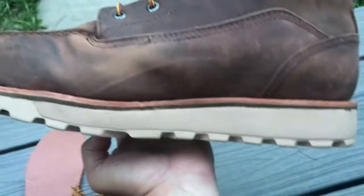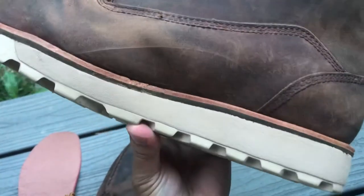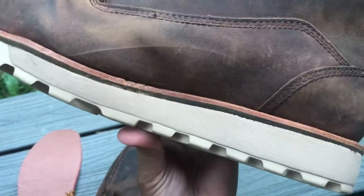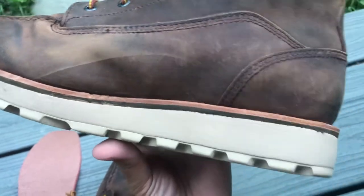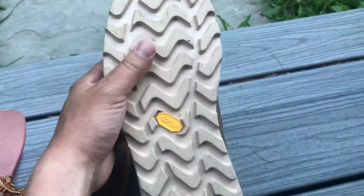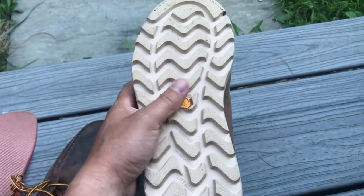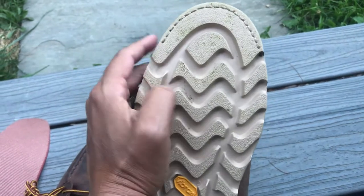Pretty thick sole. Walking on rebar and steel, you step on it with the middle of your boot to get your balance, so this added sole is hopefully going to help with my foot pain. I like the tread — it's not too tight together where it's going to pick up everything and be clunking mud everywhere all over the job site if I happen to go from an outdoor site to indoors.